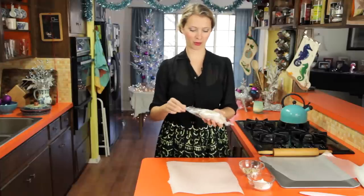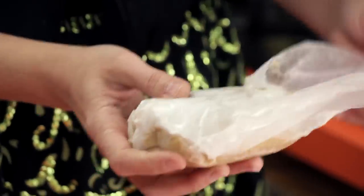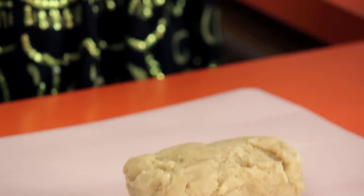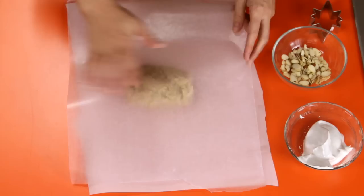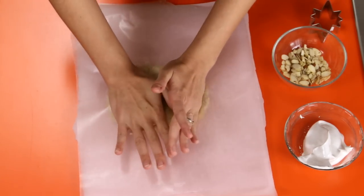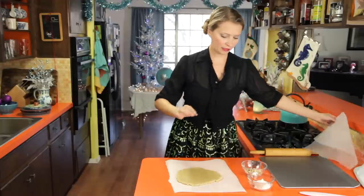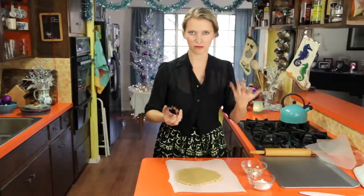My dough has been in the fridge for a while — it's still quite soft, and that's okay. If you want to work with half of it at a time, that's totally fine and probably recommended. I've got a sheet of parchment here and a piece of wax paper on top of that. You can use a rolling pin, but sometimes it's easier just to use your hands. You want to flatten it out to about a third of an inch, or just under a centimeter thick. If you find it's sticking to your paper, you can sprinkle a little bit of almond meal or powdered sugar to help.